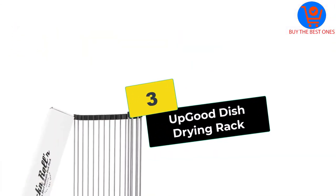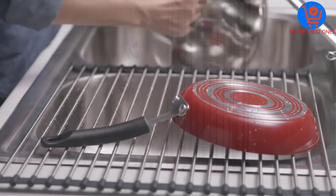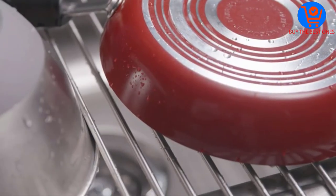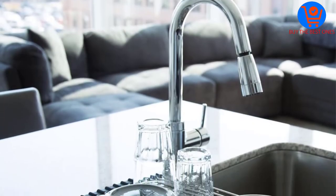At number 3, we have the Up Good Dish Drying Rack. It is an all-purpose product that comes in handy in all sorts of fixes as long as you are in the kitchen. It does act as a drying rack for draining water from utensils. It is also used as a cooling area for oven fresh treats or even defrosting eatables right out of the deep freezer.